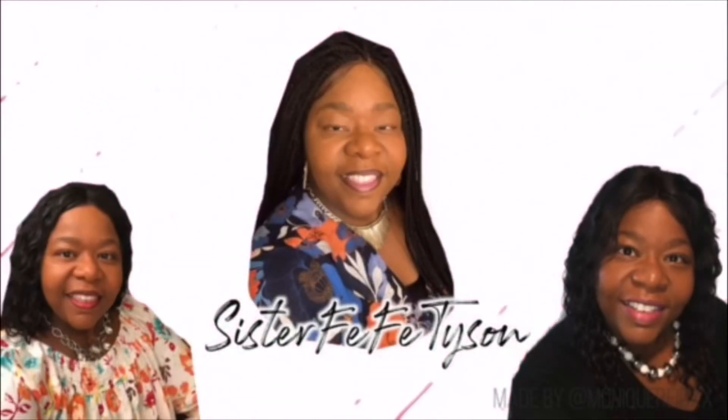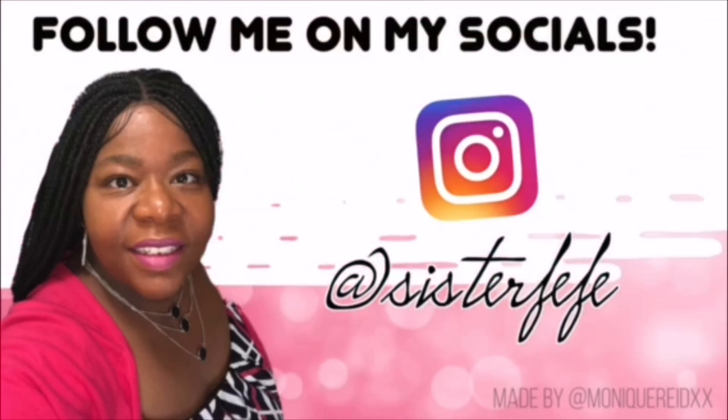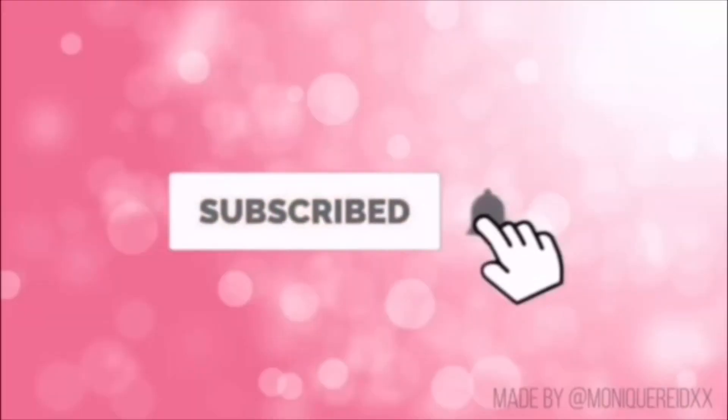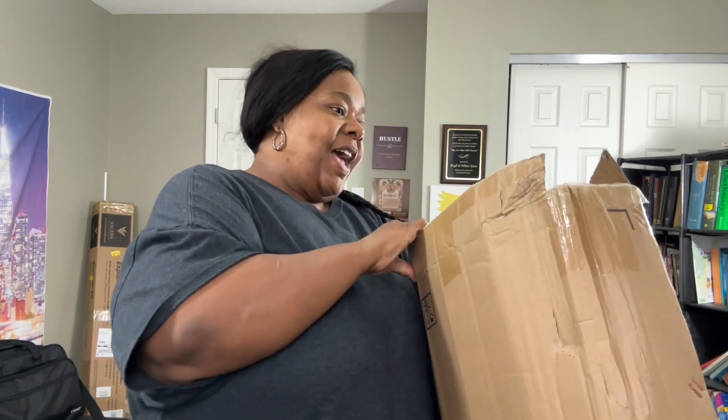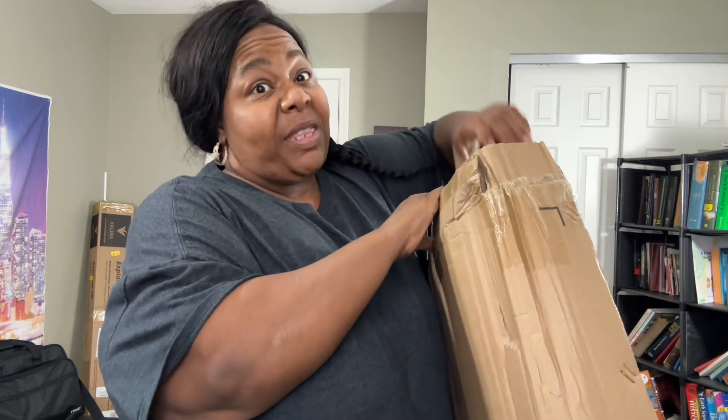Welcome to Sister Fee Fee's channel where you are welcome here. Hey guys, it's Sister Fee Fee. Welcome to my channel. I have an unboxing for you guys — I actually purchased this about a month ago and I'm just opening it now.